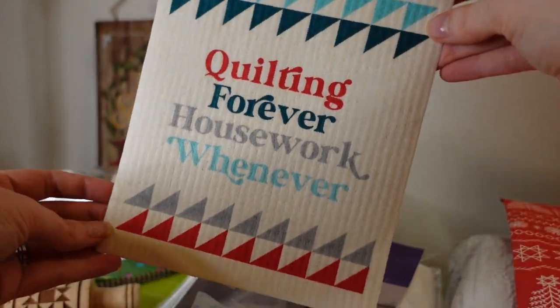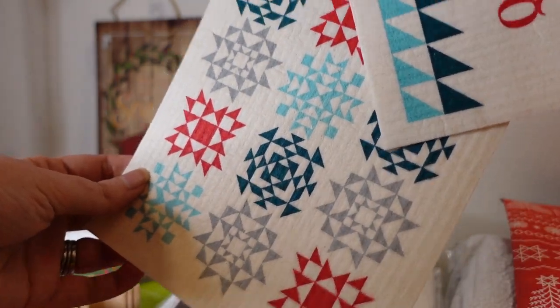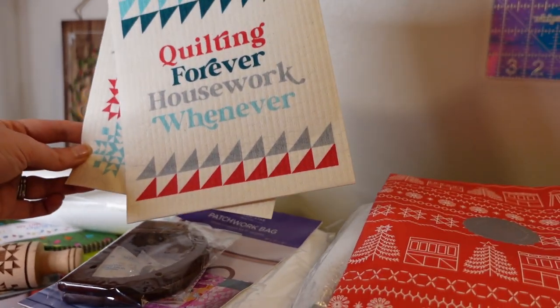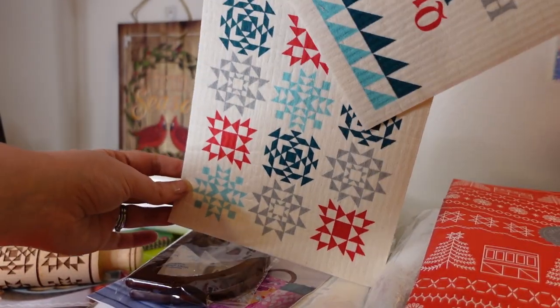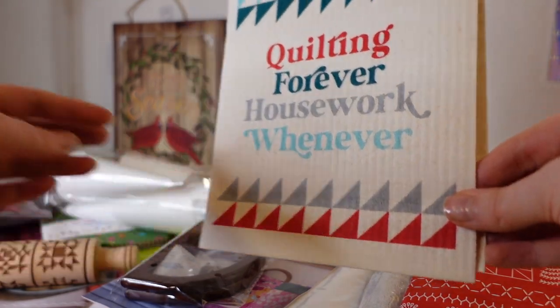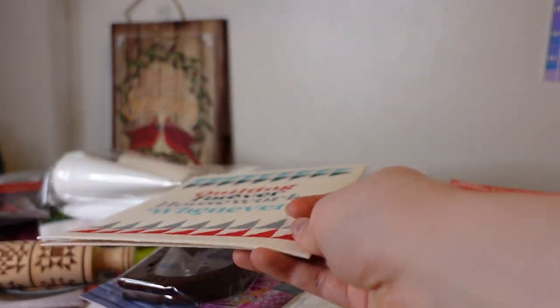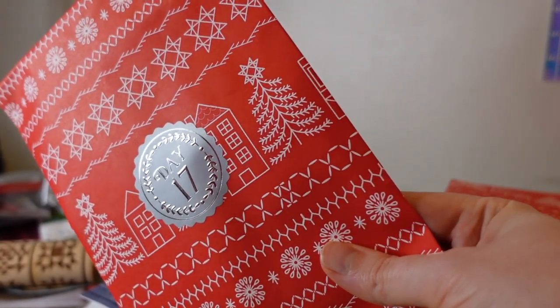Day sixteen is these wet cloths — dish cloths, I guess. I still don't fully understand what this is. I've had it for a while and I've been using it. It's reusable but tears down over time. It looks like it's something environmentally friendly. They're cute and pretty, but it's a totally different kind of item for me and I'm not sure how to use it.